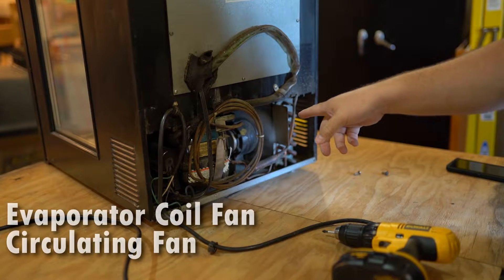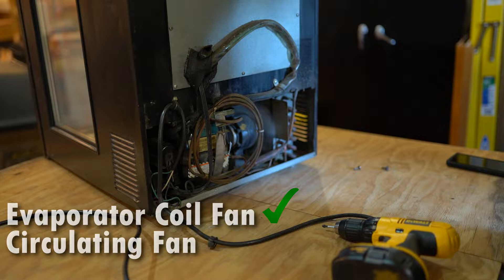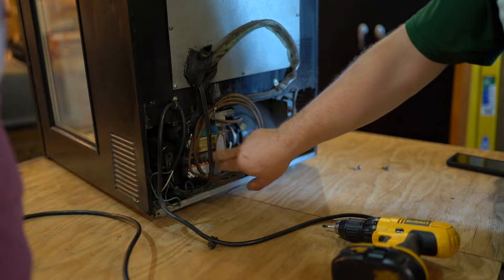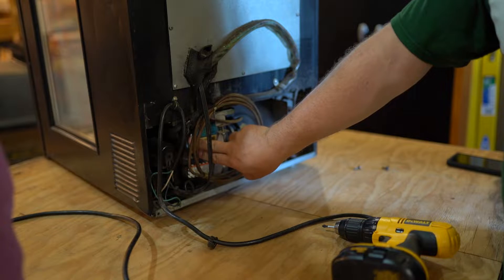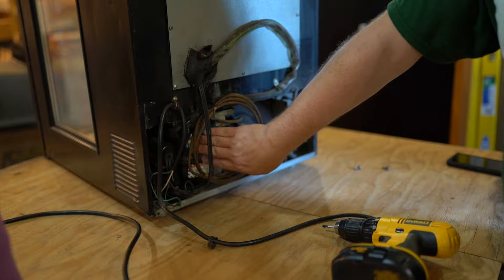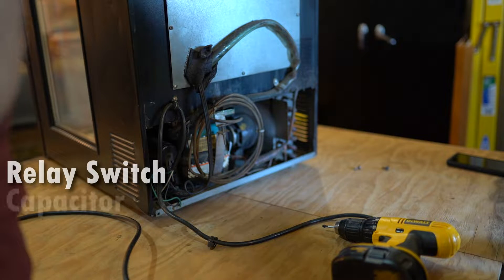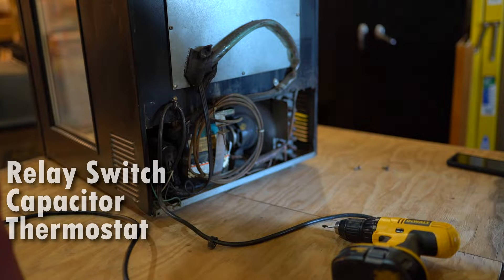This fan is running — that's the evaporator coil fan. So the inside blower circulation fan and this cooling fan are still running, so those parts work. Something's clicking over here, like it's trying to start. I think it's trying to start the compressor, and that really isn't vibrating at all. The compressor not vibrating is an indicator that it is not turning on, which could point to a couple of potential problems — it can be a relay, it can be the capacitor, or it could be the thermostat as well. It sounds like the thermostat's trying to kick it on, but it's not turning on.